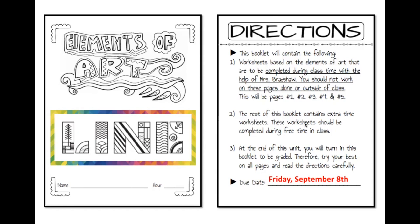The rest of this book can be completed during extra time in class. If you are not able to finish it during class time you will have to take it home and finish it. It is due Friday September 8th, but if you remember our grading policy, you can turn it in one week after that due date — Friday September 15th. That's also listed in Power School and I will be happy to show that to you at the end of this presentation.